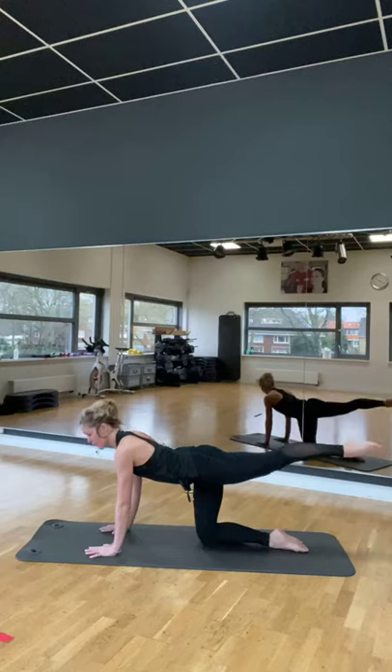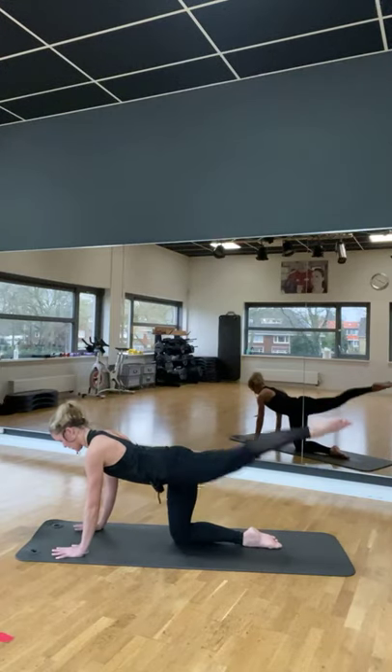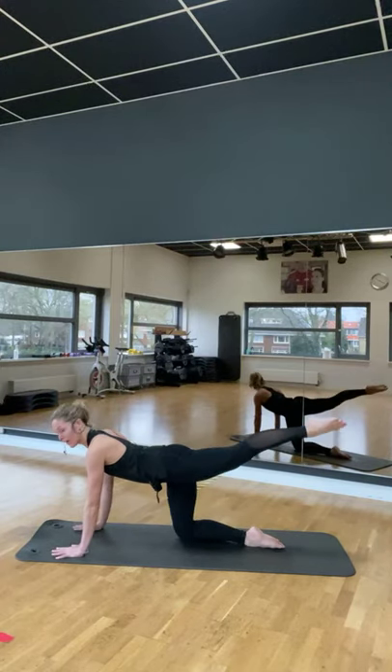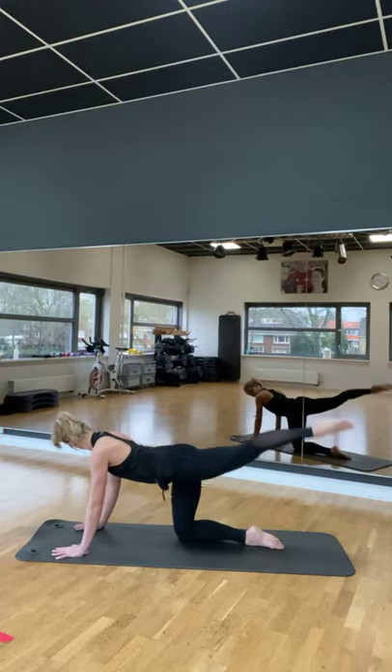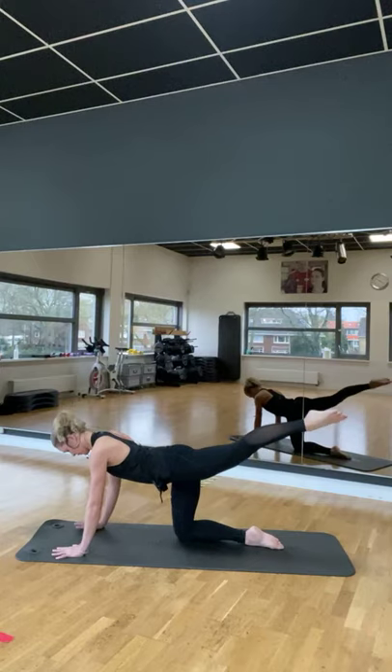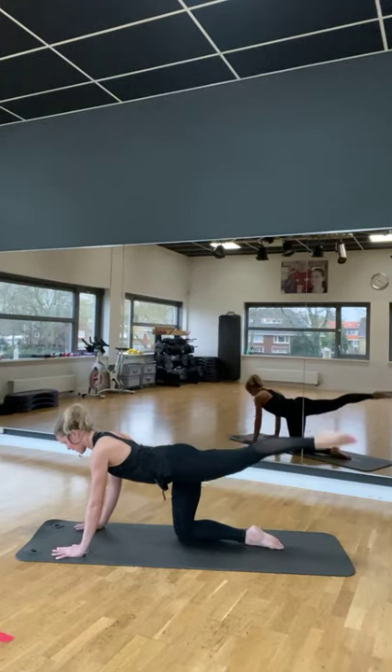En puls. Twee. Op. Twee. Op. Twee. Op. Je kijkt naar één punt. Schuil naar voren. Vier, drie, twee. Hou stil.